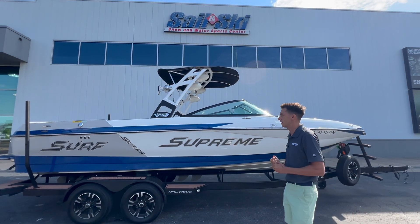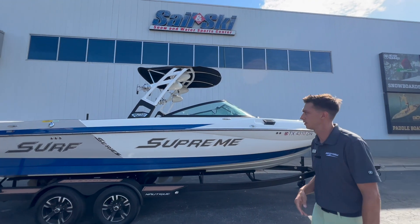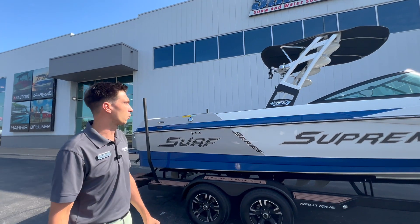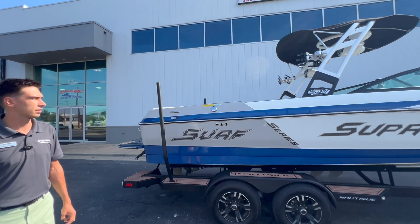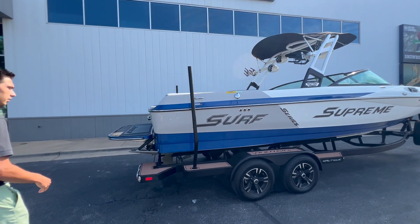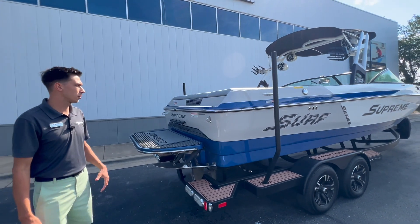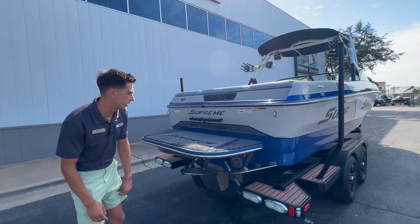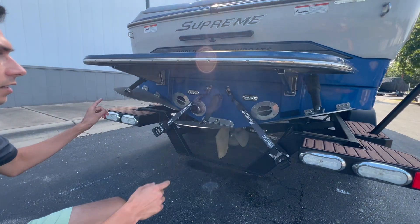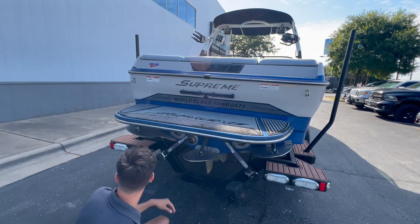As we hop into this boat, you can see we've done a good job cleaning it up — it looks really great. You've got a tower with four tower speakers up there, those are going to be the Wet Sounds Icon 8s. You've got board racks and a nice bimini. The trailer it's on does not come with it, but we have trailer options available if you need one. Towards the back of the boat, here is where all your wave-making capabilities kick in — you've got two surf plates on each side and a stinger plate in the middle that adjusts the running attitude of the boat.